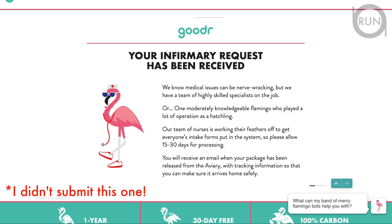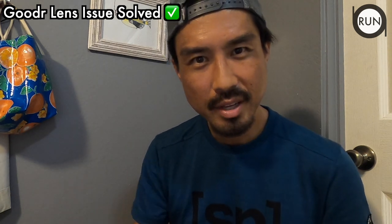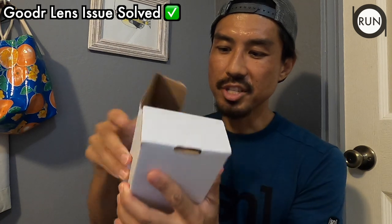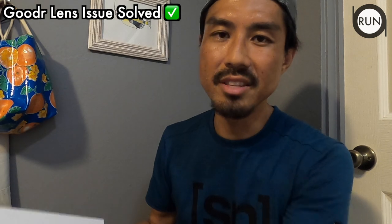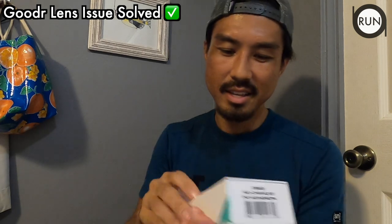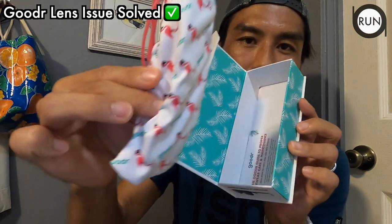It took me about a couple of weeks to receive their decision. My claim was accepted and approved, and it took about 15 to 16 days to receive the box. I thought they would send me a new pair of lenses only, but they sent me the entire sunglasses — the same exact model.